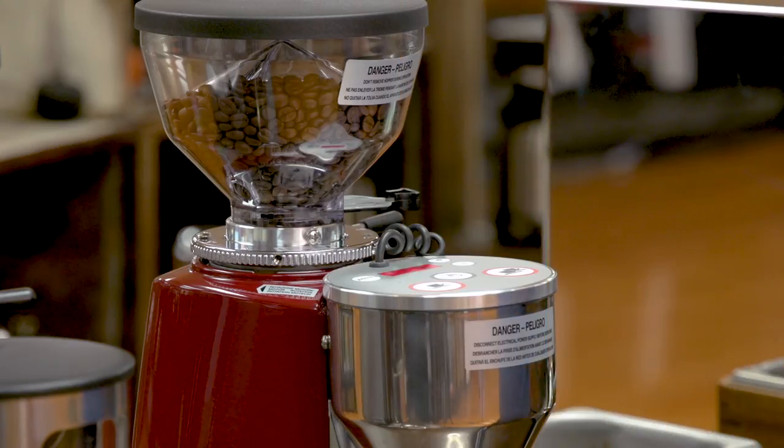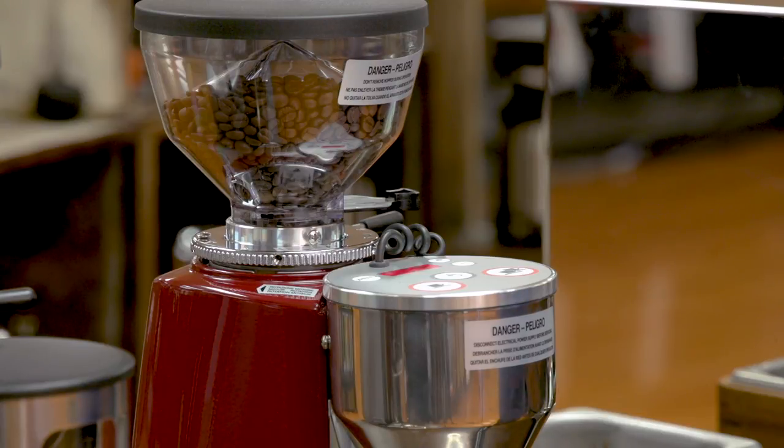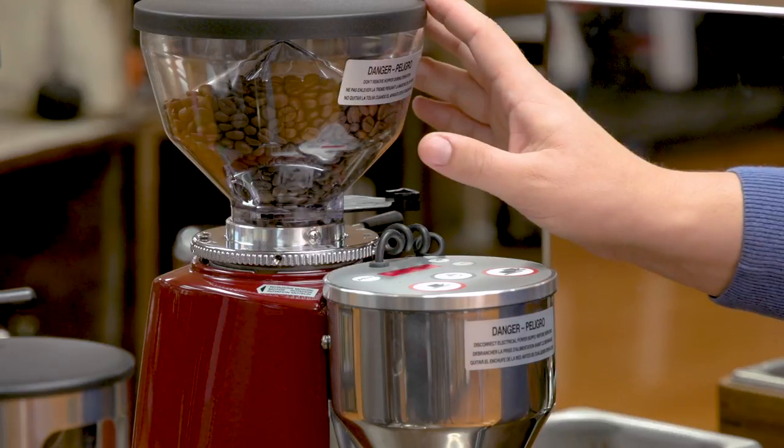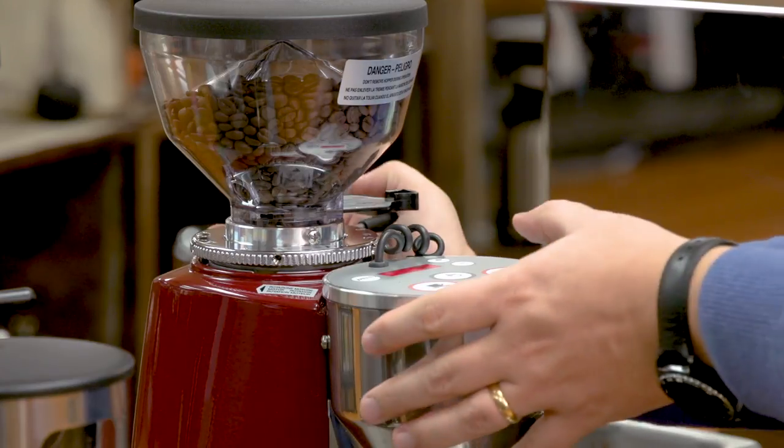So what I need to do is make my grind finer. The way I'm going to do that is by moving this collar. All Mazzer grinders — actually most grinders — have reverse threads, which means they close by going counter-clockwise and open by going clockwise, which is the opposite of what a normal screw is. When we're going finer, the burrs must be running. So I have to have the grinder running to adjust the grind, and that's only if you're going finer. The reason for that is the coffee that is in between the burrs — if we go finer, we're crushing that coffee and it's bad for the motor of the grinder. So I'm going to make my adjustment now.